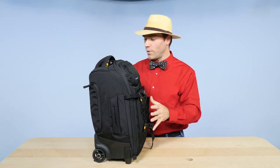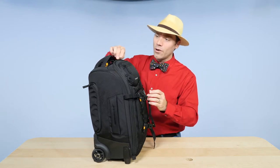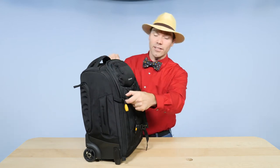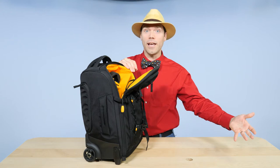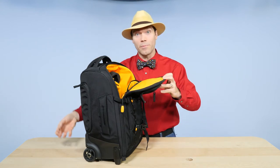This bag is well-appointed with places for your equipment — I've got it loaded up. I love these little straps right here, because when I open this up to pull out my laptop, those straps keep me from flopping everything out of the bag. I can just open this up, pull out my laptop, and put it in the security tray.